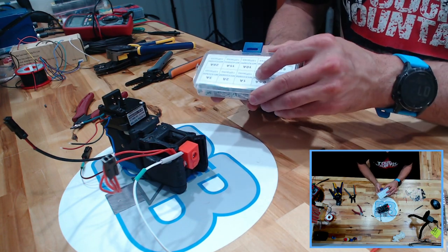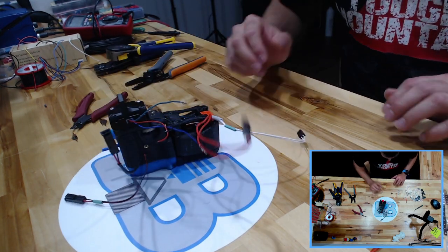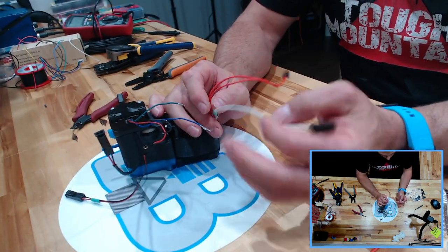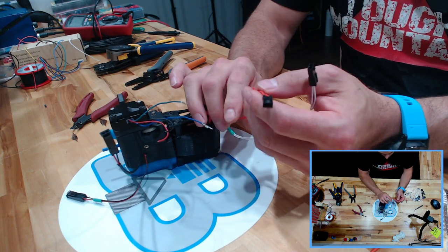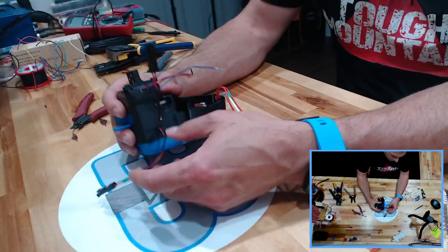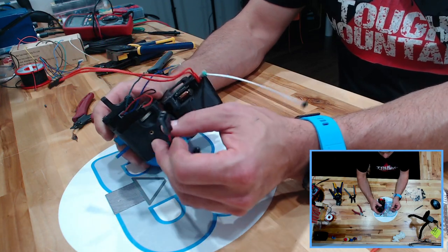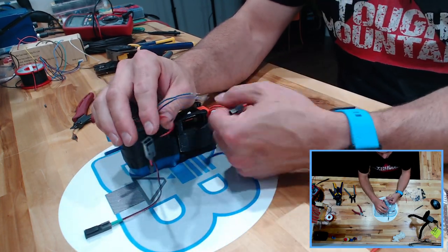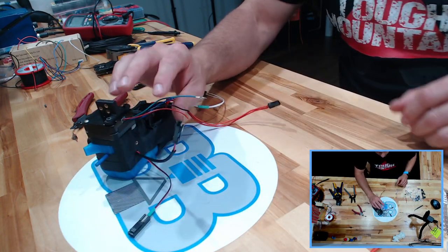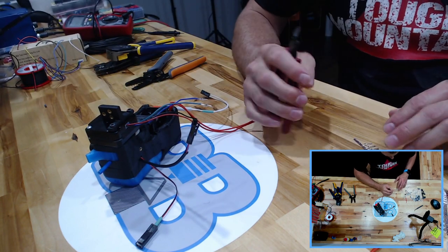Pretty much everything here uses two connection points — your thermistor, your heater for your hot end, your blower fan, and your centrifugal or squirrel fan. The only thing that takes four is your stepper motor, which is broken into four different wires with four different colors. I've gone ahead and already crimped two pins on there and I'm going to do a couple more for you.